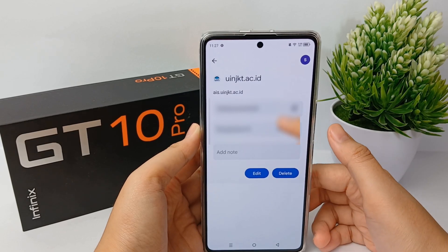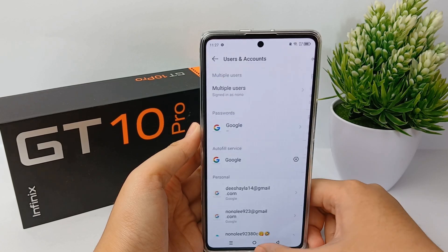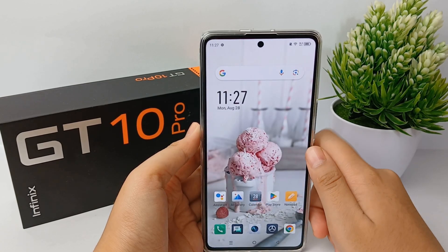Now you can check the password right here, and you're done. That's the tutorial on how to check saved passwords on Google. Thank you so much for watching.